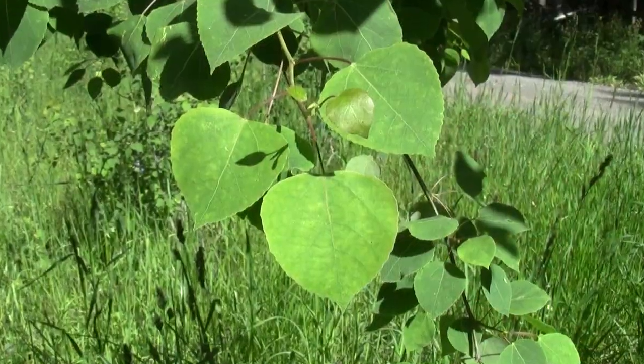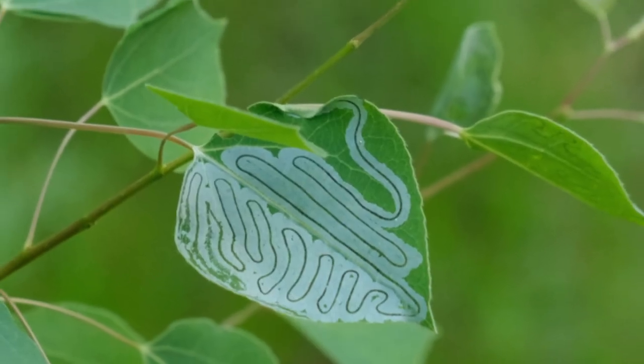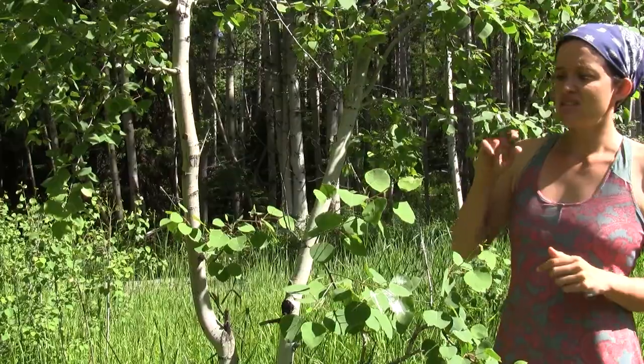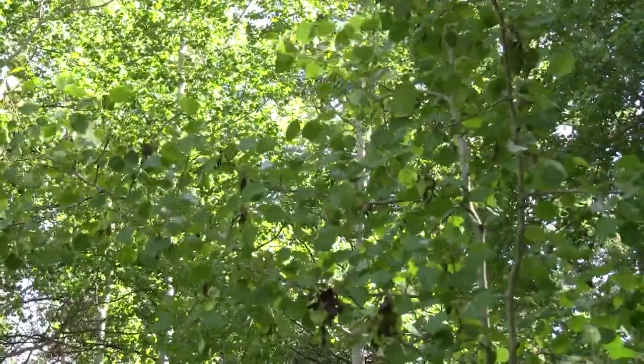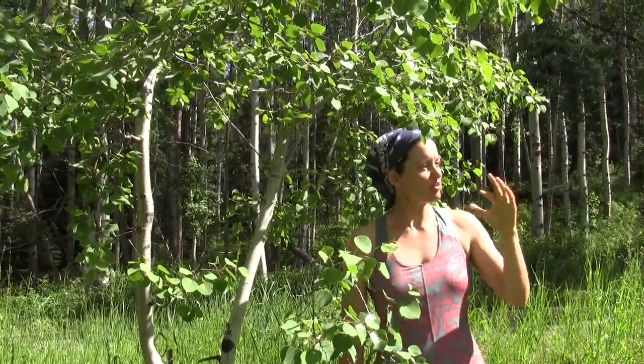The leaves are quite round and they have a really abruptly pointed tip. They're green on top and kind of a silvery color underneath, and they have a flattened petiole — a petiole is the leaf stem — and this causes the leaves to really shimmer back and forth in the breeze and makes that beautiful sound that you sometimes hear with quaking aspen. The native name for this plant translated sometimes as 'noisy leaf,' or I read one that called it 'woman's tongue.'